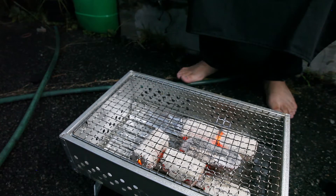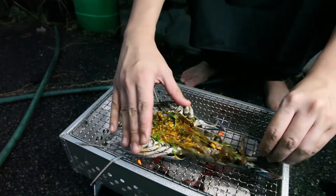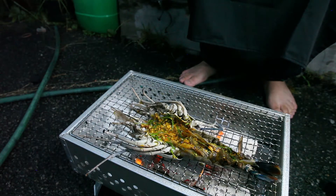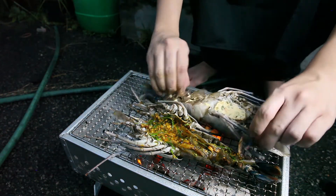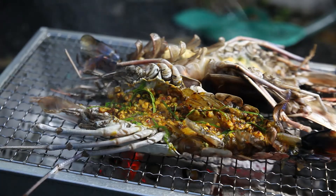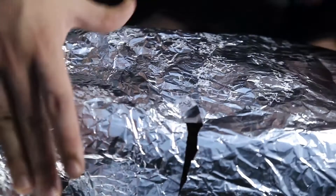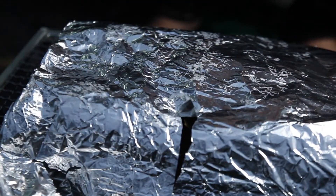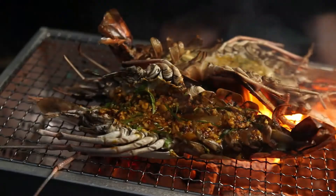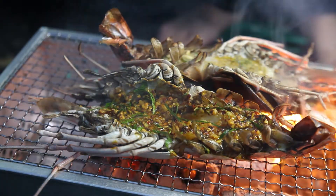I'm going to start grilling the prawns. One prawn here — oh, this is going to be good. And the other prawn here. I'm going to wrap this up and let the heat cook the prawns a little bit faster. Wow, this should be done by now. Cooking done.